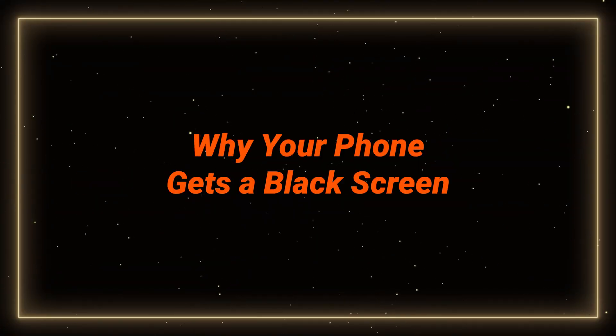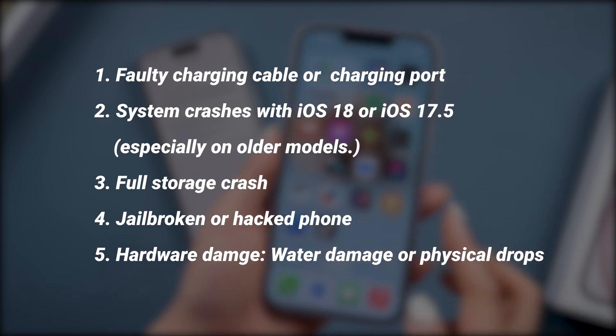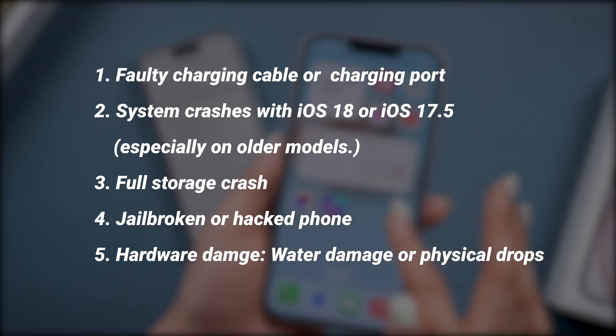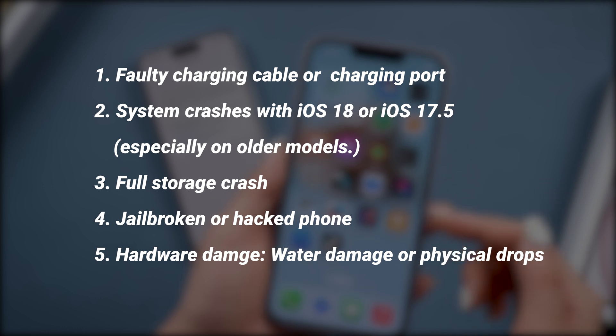Why your phone gets a black screen. First off, here are common reasons for a black screen — whether this issue happens after an upgrade, restart, or restore. If it's not a hardware issue, there are a few ways we can try to fix it without losing your data. Let's try.